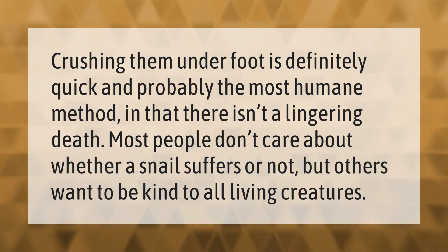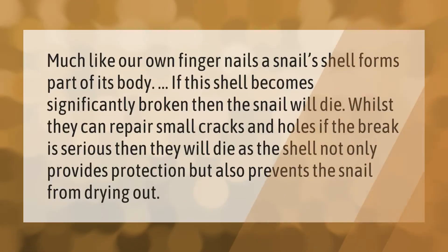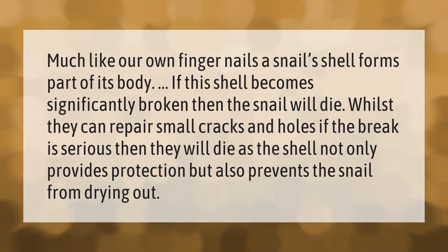Most people don't care about whether a snail suffers or not, but others want to be kind to all living creatures. Much like our own fingernails, a snail's shell forms part of its body.